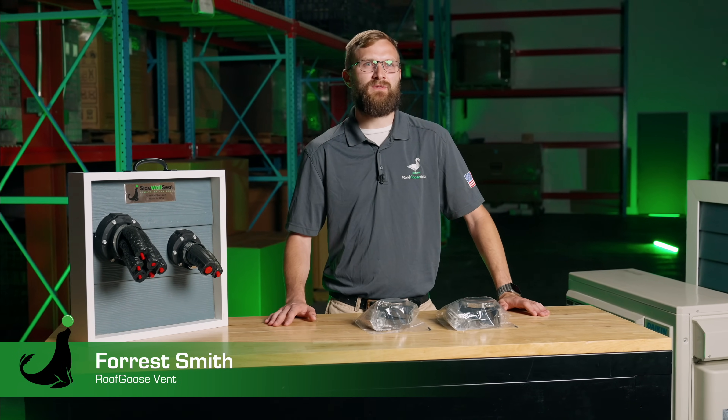Hey everyone, I'm Forrest Smith with Roof Goose Vent. I'm excited to announce our latest product, Sidewall Seal.